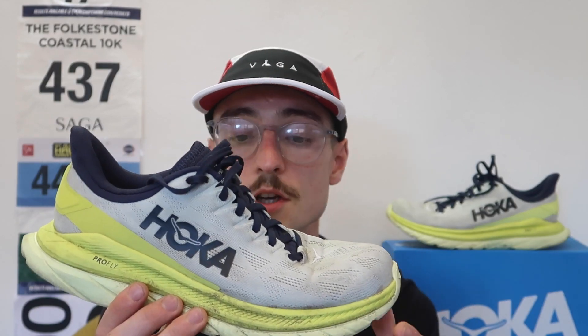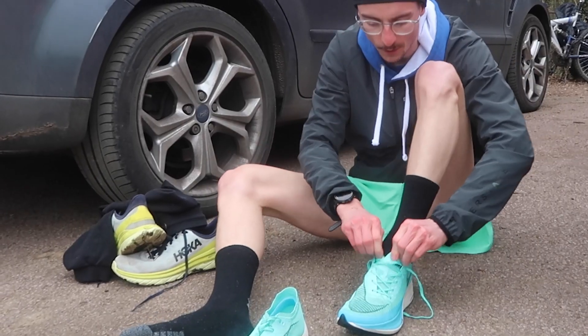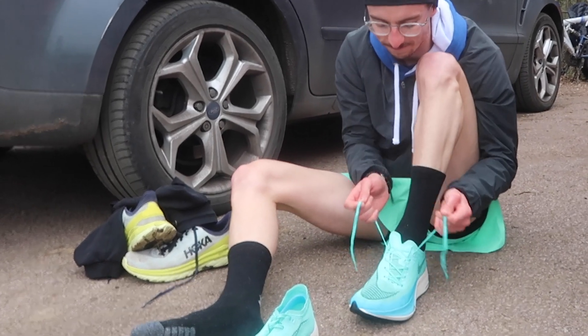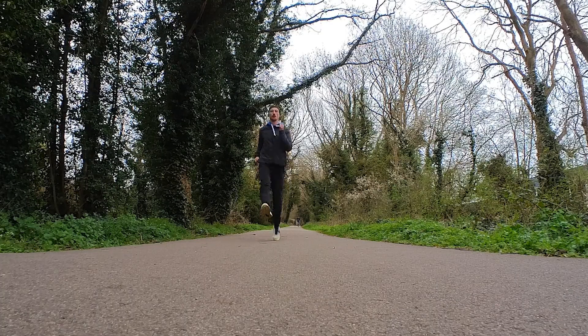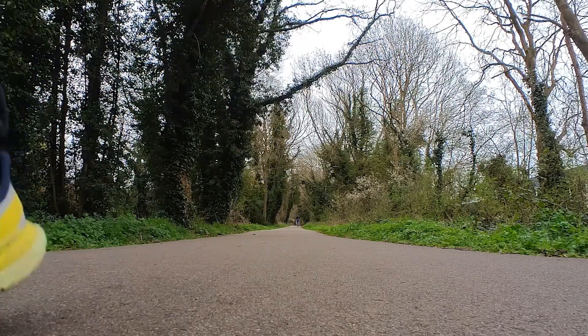It's also been my race day warm-up shoe. I've been racing in the Nike Vaporflies, but before I race I like to do my warm-up strides and drills in the Hoka Mach 4, just because of its comfort.